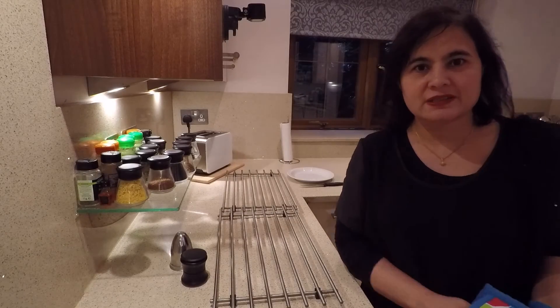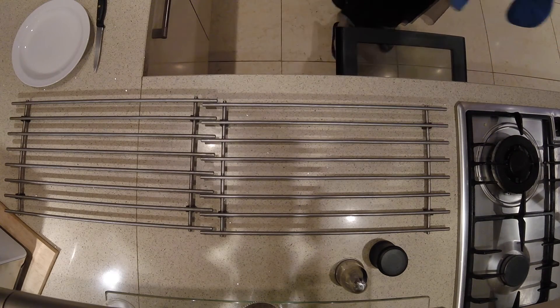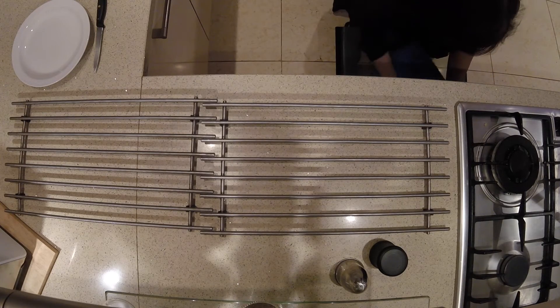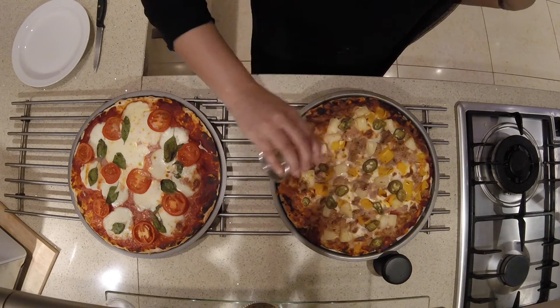The pizzas have had 20 minutes in the oven. I'm going to switch it off and take them out. Make sure you use oven gloves — don't burn yourself. Before I have a taste I'm just going to season with some salt and pepper.